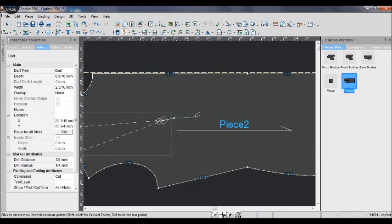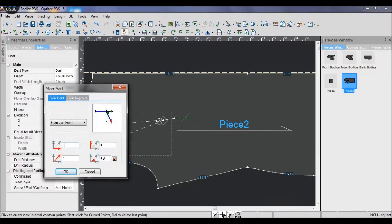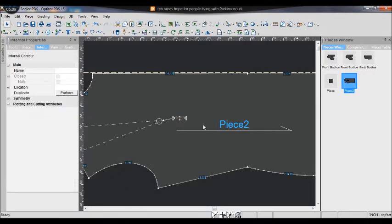I use the drop tool to draw a straight line 1 inch away from the first point. Make sure the number in the box on the right side is 0. Next, I pull a guideline from the left to the width point.